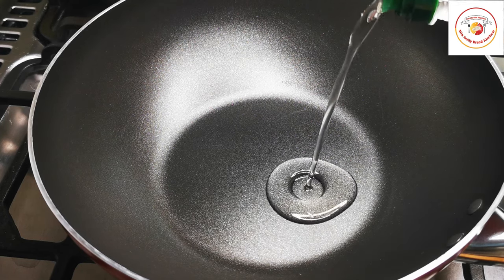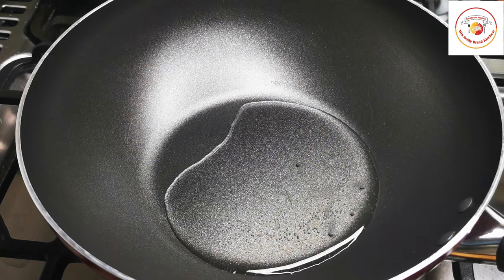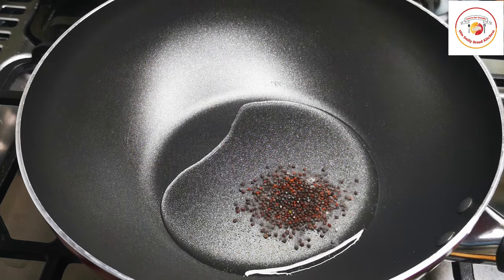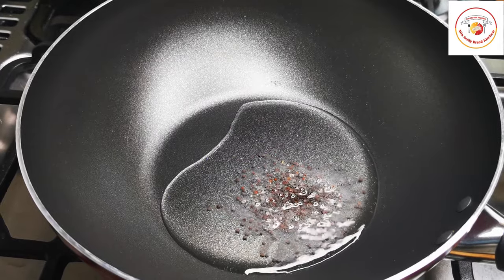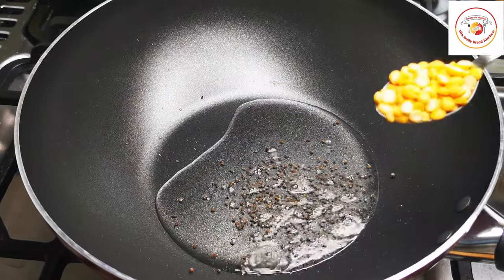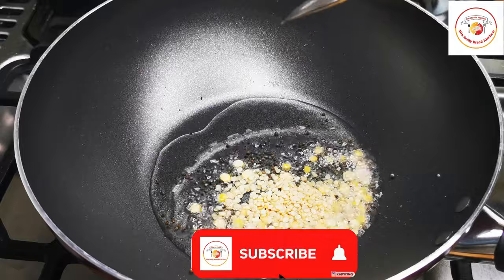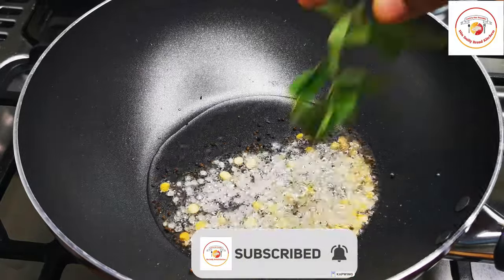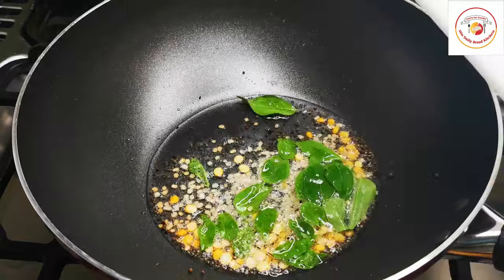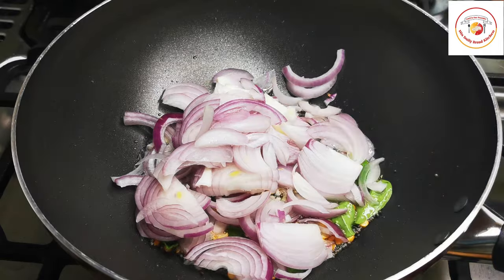Now let's go for cooking. Add 3 tablespoons of oil. Once the oil is hot, add half a tablespoon of mustard seeds. Let the mustard seeds splutter completely, then add chana dal, urad dal, and curry leaf. Check the description box for more information about the video.